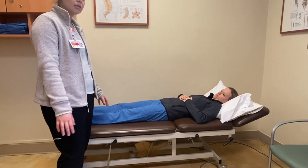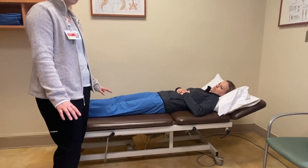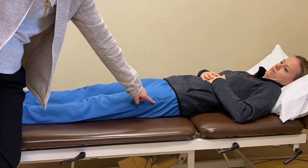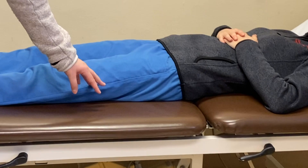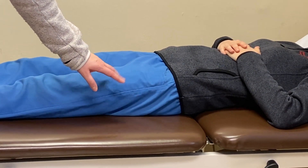You are going to squeeze your glute muscles and hold it for a few seconds, and then you're going to relax. Squeeze the glute muscles — you can see Amy's hips here rise a little bit and then lower as she's squeezing the butt muscles together. Good.